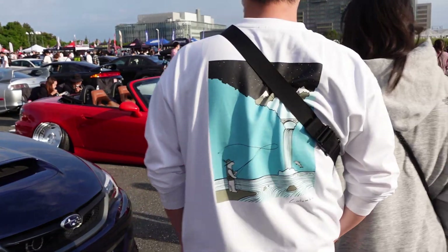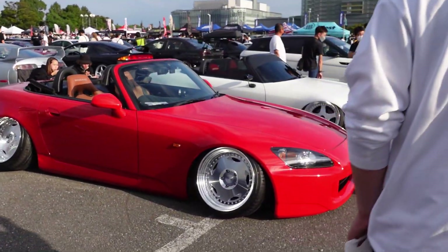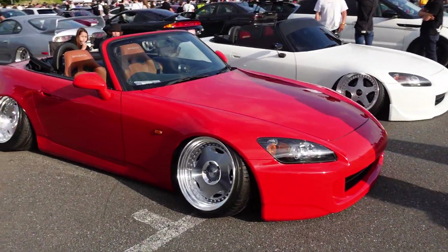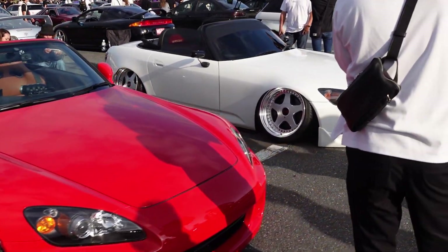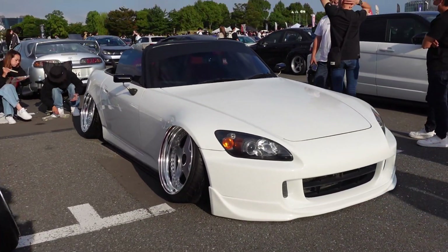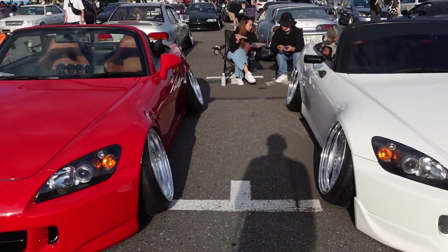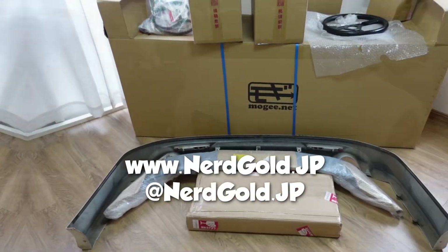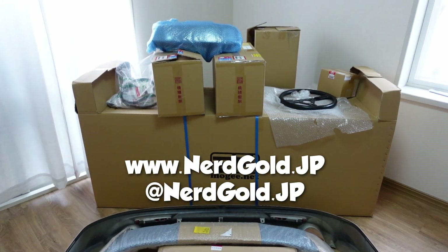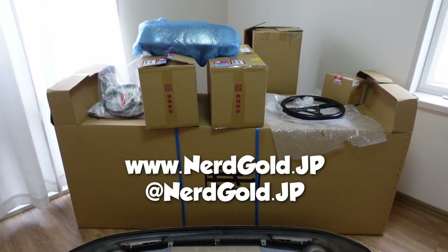Let's keep the S2Ks going in a very different variety. Thanks to that couple for the dramatic reveal. Look at that — megastance spec over here, followed by megastance spec 2. We got like the daily driver track spec over there — it's TEs. Stancy camber life over here. Pardon the interruption and advertisement, but nerdgold.jp for all your parts sourcing and buying from Japan. Send me the link and I'll send you an estimate — we'll get some of the stuff headed your way.